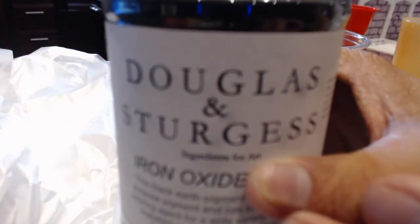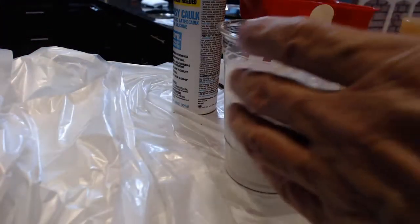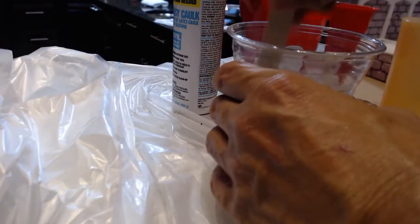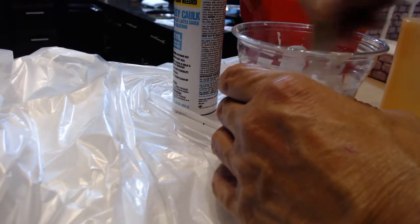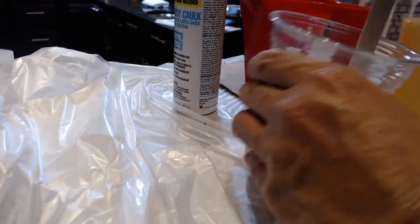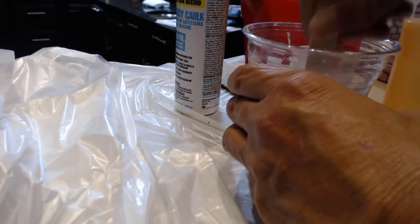These jars are pretty inexpensive — Douglas and Sturgis sell online, they're out of the San Francisco Bay Area. If you need large quantities of pigment, that's the place to go. This is really eating up the pigment though.